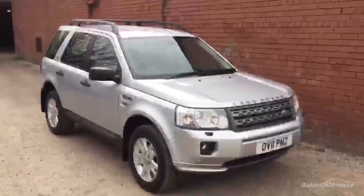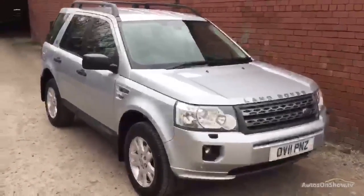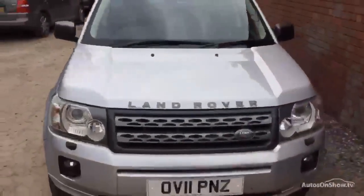So there you have it — the 2011 Freelander. It's got 95,000 miles, really nice condition for the age, and I think you'll agree it's a really nice car. Thank you.